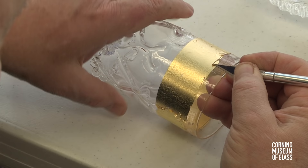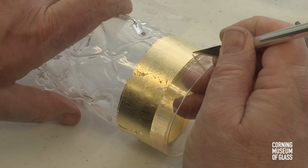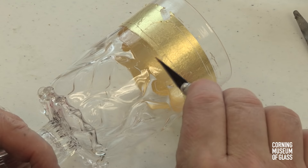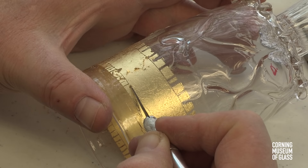After the gum arabic and water mixture dries, gold is scraped away to create a sharp edge at the top and bottom of the band, and decorative grooves are cut in with a sharp tool. Here we see circular patterns cut into the gold. Here we see tooth-like or denticulate patterns cut into the gold.